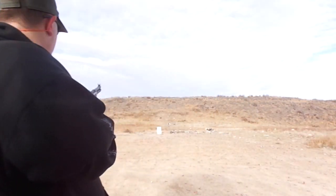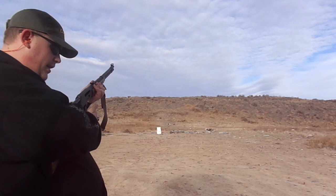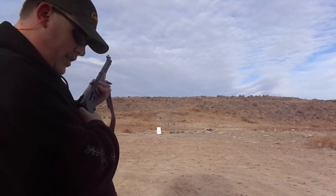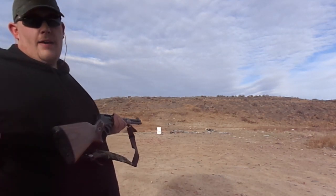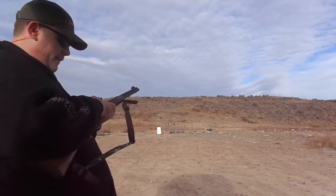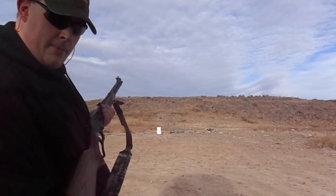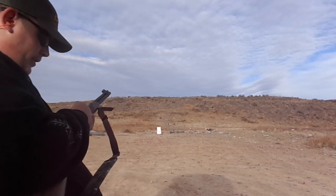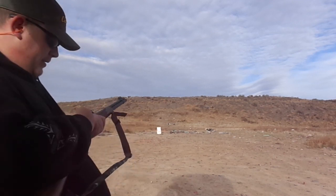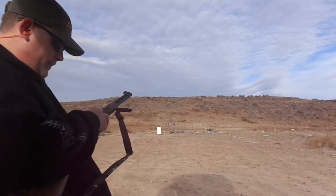I've got a paper target about right there down range — it's not that far. So far I'm just testing them; I already fired five rounds, I get a feel, then I put up a new paper target and let's load up. I like these rounds so far, they're pretty good.